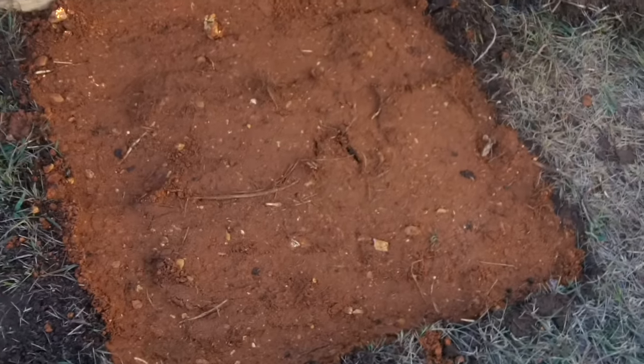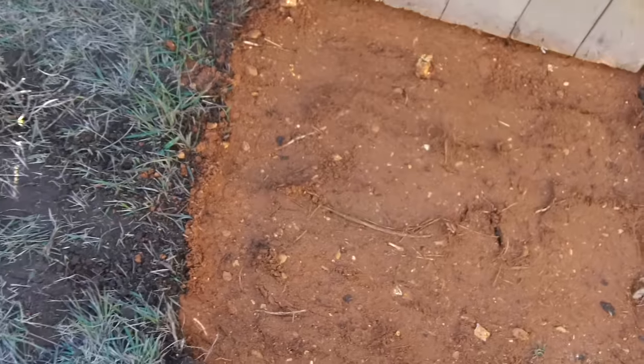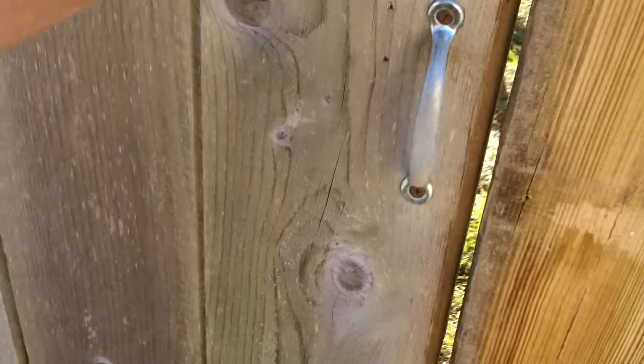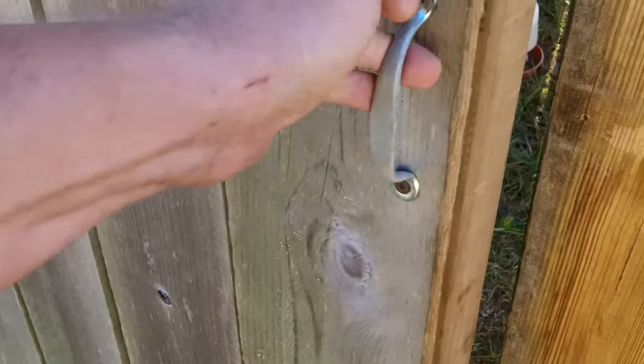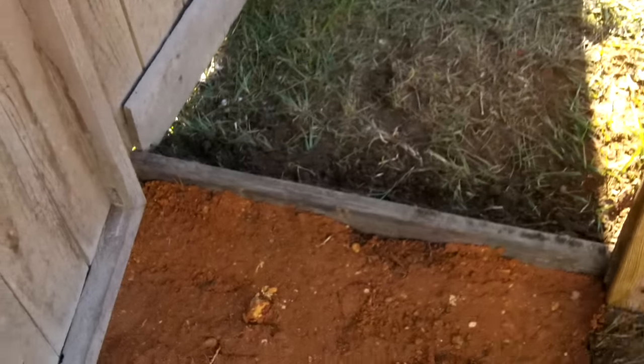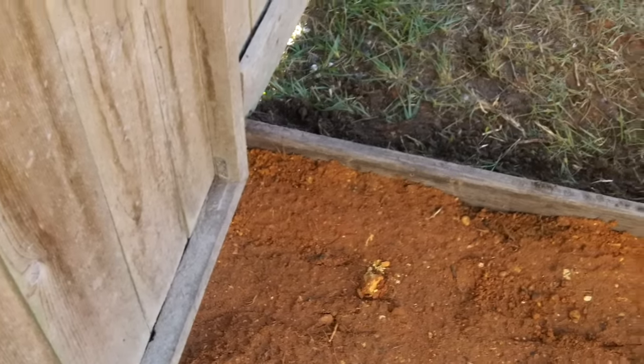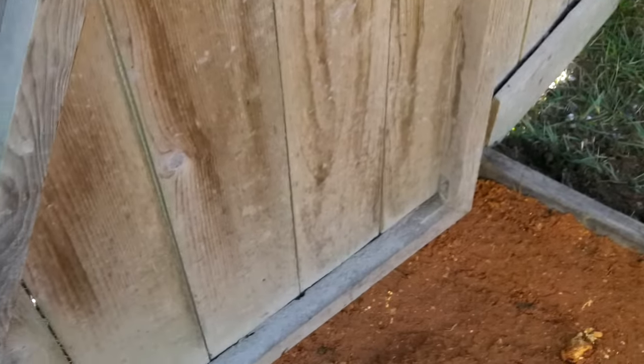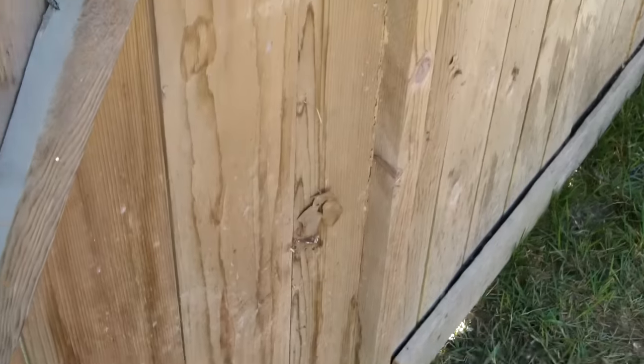We got it all tamped down — not bad looking. But more importantly, let's take a peek inside. There's that stop, and the door closes right tight up against it. So even though the dirt here gives the door about an inch of swing space, as this ground settles or as the coop settles, it'll take quite a while before it becomes a problem.